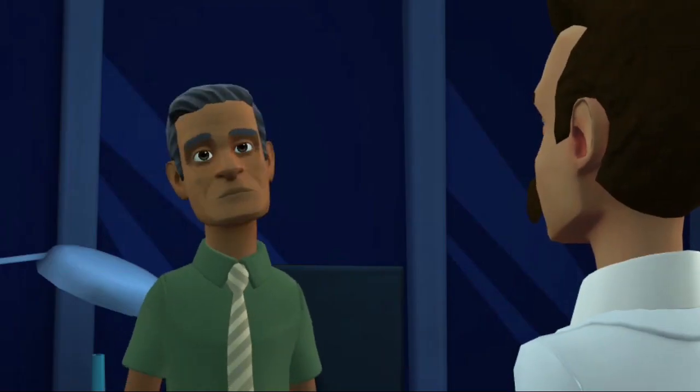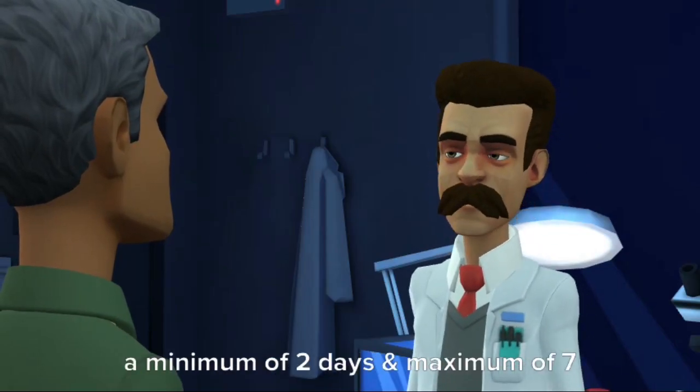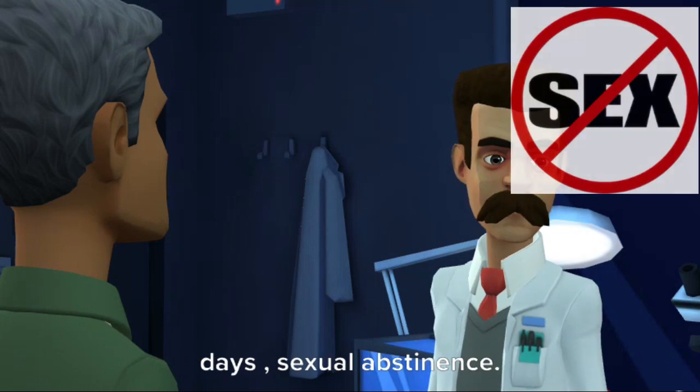Please explain. The sample should be collected after a minimum of two days, maximum of seven days, sexual abstinence.